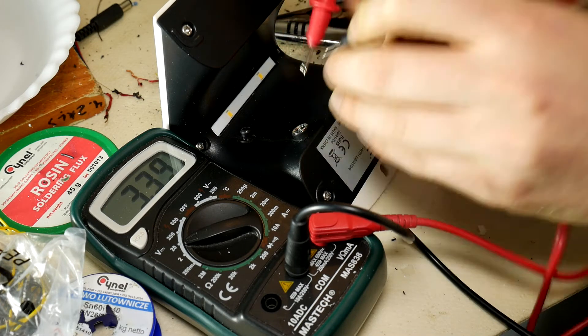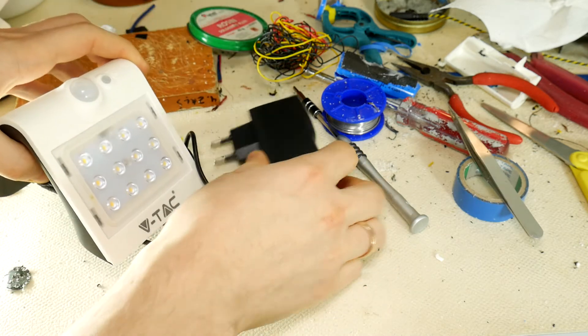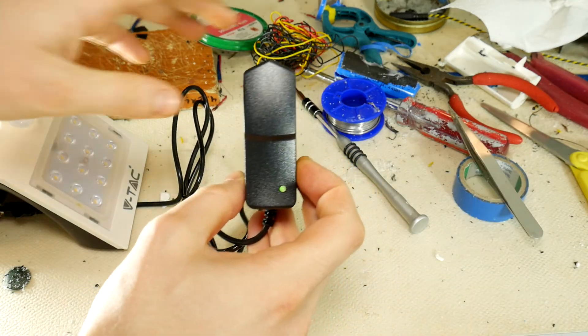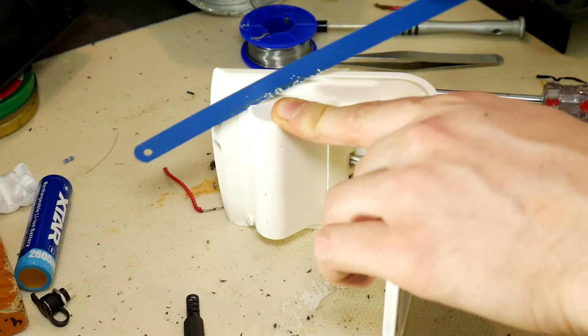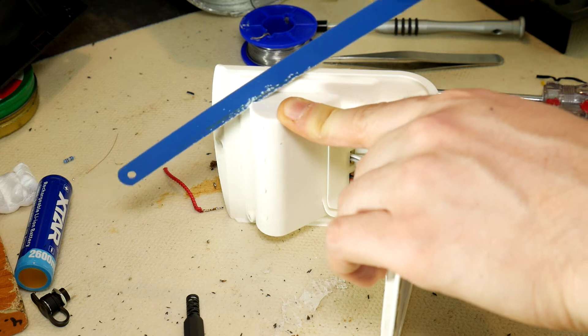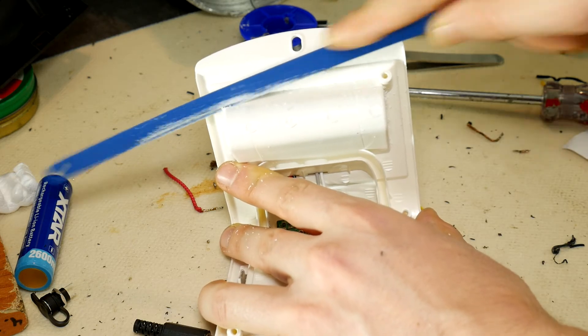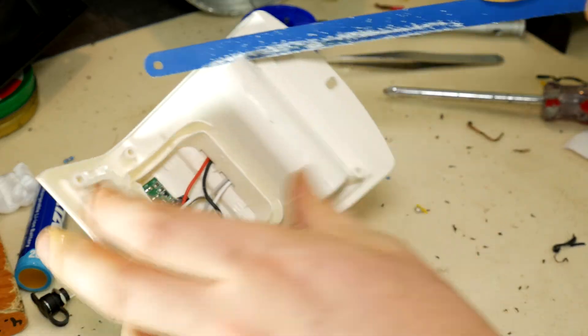Congratulations, you did it — hopefully without an oopsie like I did. To charge this light you will need a lithium battery charger; links will be in the description. This type of charger will not overload it and will turn off by itself when the battery is charged. In total I have rebuilt 4 such solar-powered outdoor LED lights. Now every 2 months I just remove the lights and charge them up, because here in Latvia and Europe in winter and autumn light is minimal.